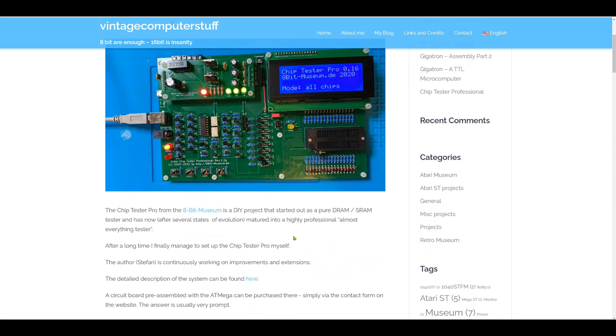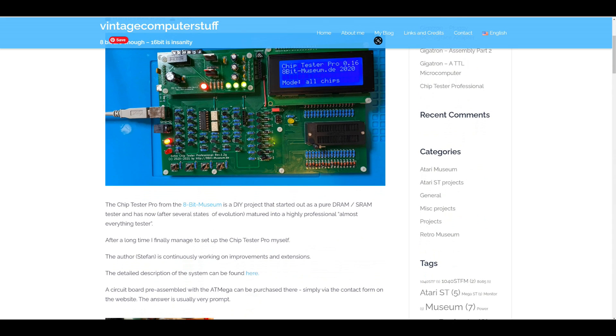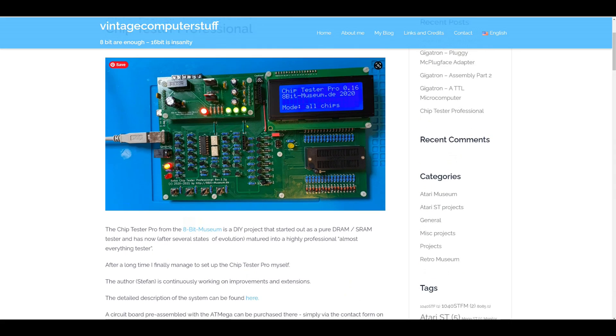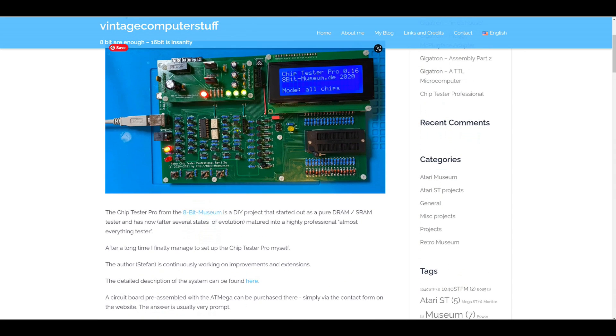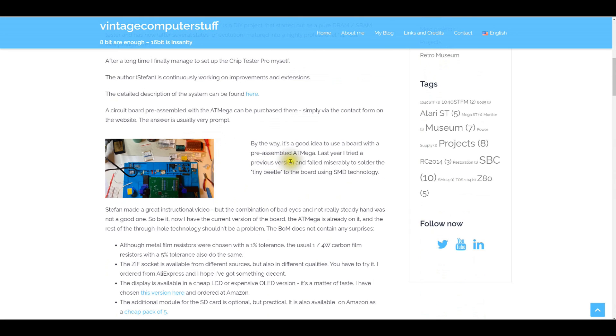This is kind of an introduction — we'll take a quick look through the webpage together, and in future videos we'll look at my board and the components ordered. As it says here, it started as a pure DRAM/SRAM tester and matured into an almost-everything tester. You can also add additional components to the system using text files. It's actively being developed — I got an email a couple days ago that a new version of the firmware is available.